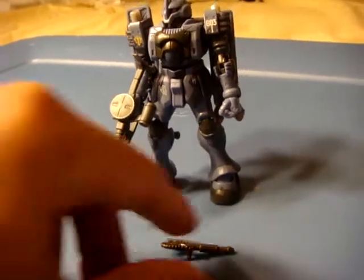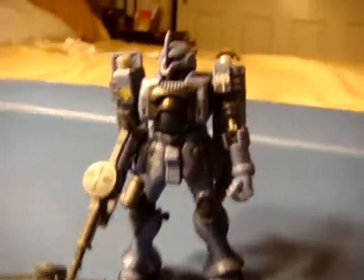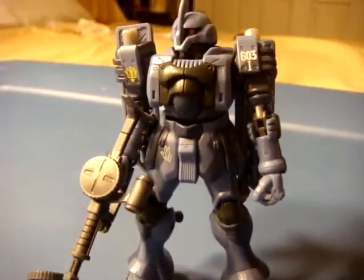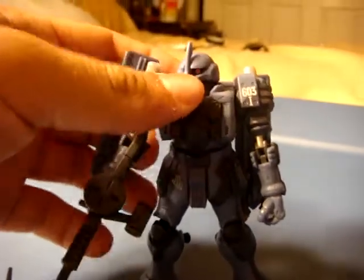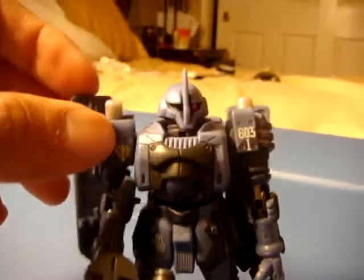Hello YouTube and fellow gun collectors, this is Patrick1969. Today we're going to be taking a look at the Zuta mobile suit. This is one of the newer mobile suit action figures. This is the Captain Class, as you can tell from the Captain's antenna.